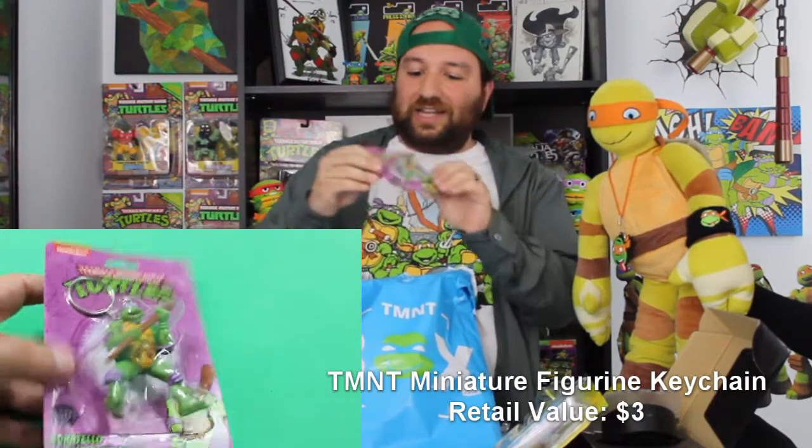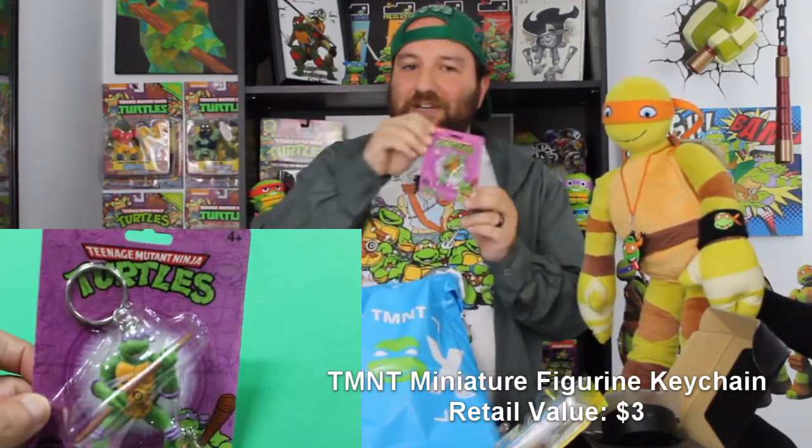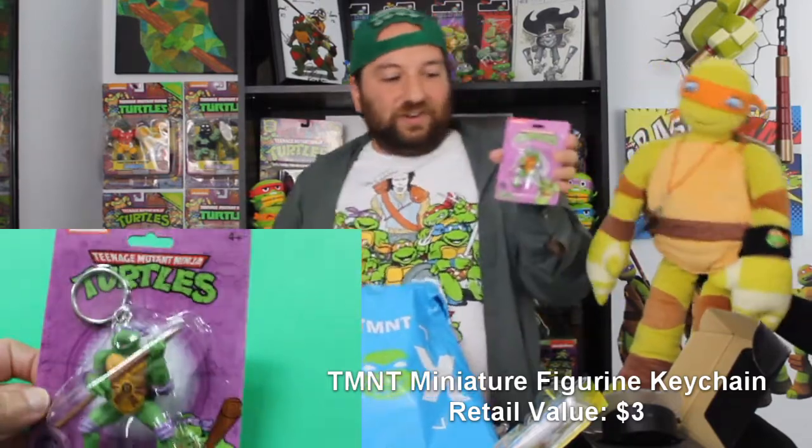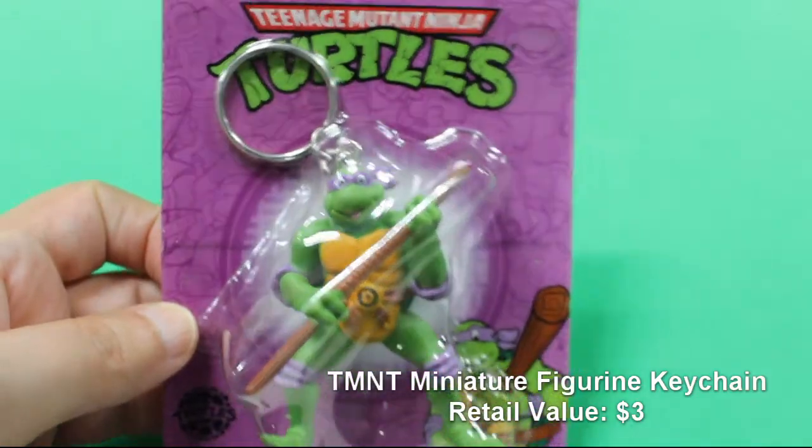We have a little 'Don't Tell' keychain — that's actually really cool. I've been seeing these around and debating whether to get one or not, so it's really cool to get one. They're cute. I think that's everything!